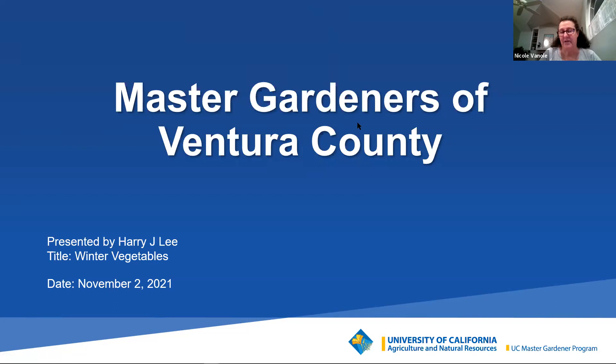Our speaker today is Harry Lee, who has been a Master Gardener since 2013. He will talk to us today about how to grow a winter vegetable garden. You will learn what types of veggies grow best in the winter months, and you'll receive information on soil prep, irrigation, and pest control. Please check out our website and Facebook page for more information and registration for upcoming classes, and see the addresses in the chat box as well as our Master Gardener Helpline email.